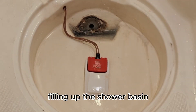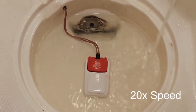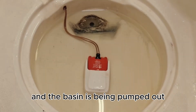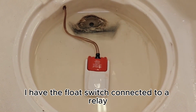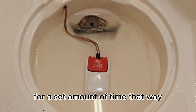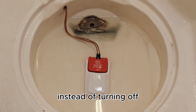Filling up the shower basin as if you were taking a shower. Now the float switch has activated and the basin is being pumped out. In this installation I have the float switch connected to a relay which keeps pumping even after the float switch deactivates for a set amount of time, so it pumps out the whole shower basin instead of turning off.